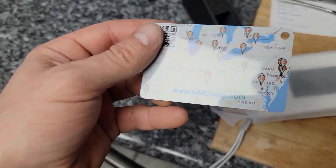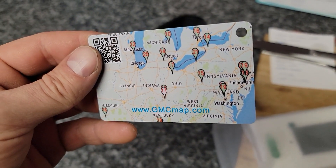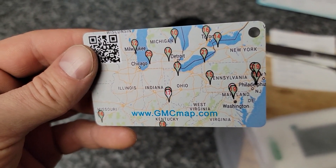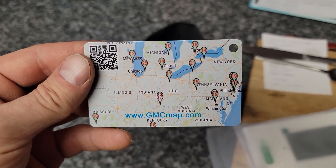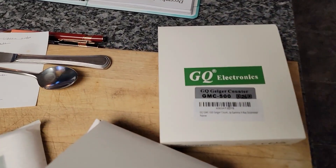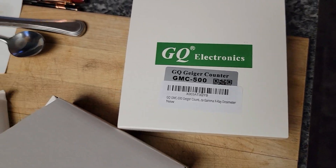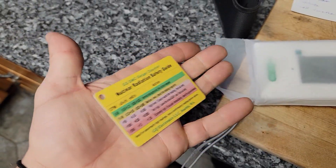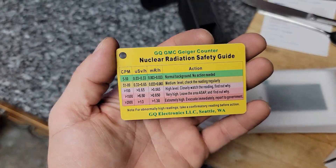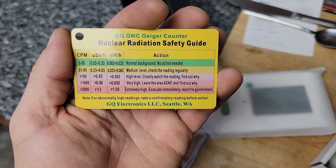And presumably, I think these are all background radiation levels — typical background radiation levels for different regions. This is a GQ Electronics GMC 500 Geiger counter and gamma x-ray dosimeter. So this is actually a dosimeter — you could use it as a dosimeter as well. It measures counts per minute, millisieverts per hour, and millirentgen per hour.